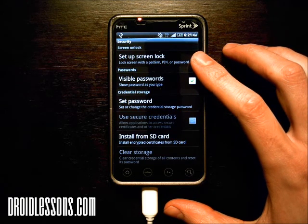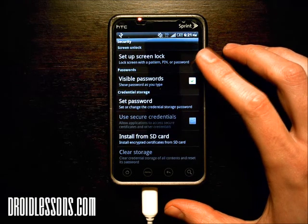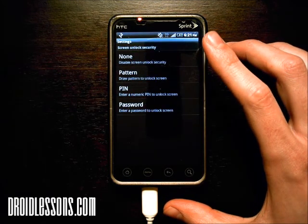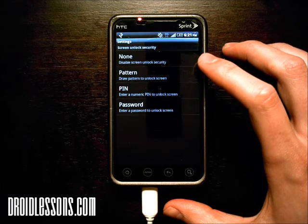You can see right there it says setup screen lock — lock screen with a pattern, pin, or password. So that's what we want, I'm going to click there. Here are a couple of options: one option is none, and that's to disable screen lock security.